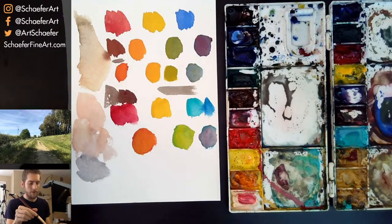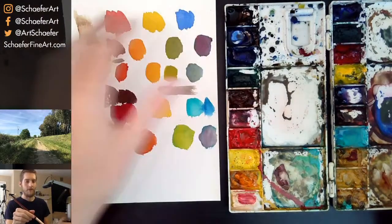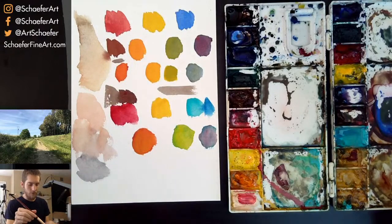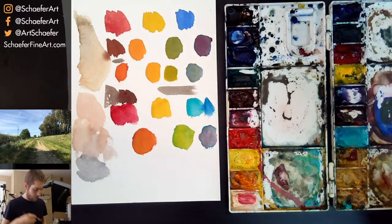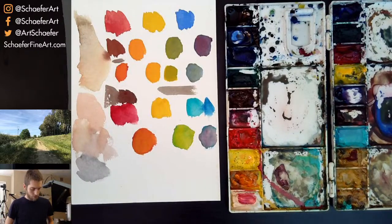Always realize that no matter what kind of color you're mixing, it's always the three primaries — or just two of them if you want a stronger color. If you want a really strong orange, green, or purple, just mix two of the primaries together.